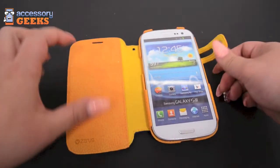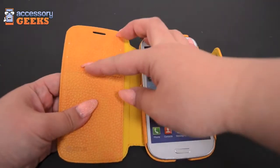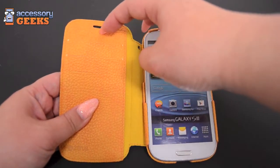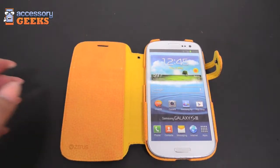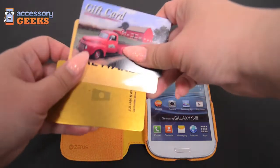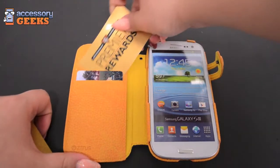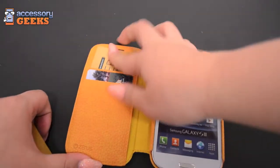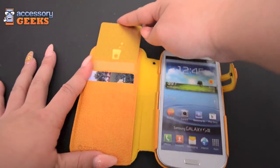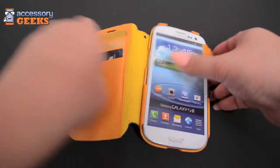It has ID slots here — there are three separate slots: one, two, and three. We have one of the Geeks cards here so I'm going to show you one, two, and three. It has a nice fit.